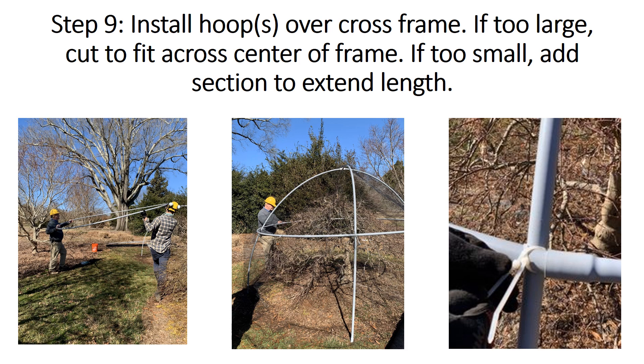Now we will place the pre-made hoops over the framing. For this tree, we used three 10-foot sections of conduit. As in the step before, remove or add sections of conduit or PVC as needed. Use two overlapping zip ties to attach the hoop to the framing at the widest point of branch extension.